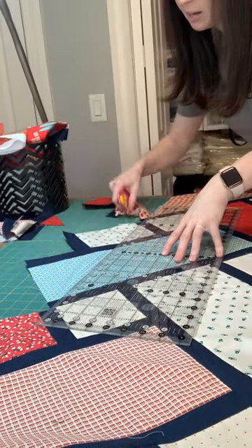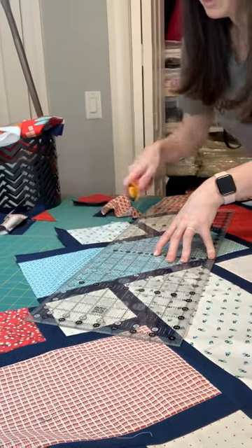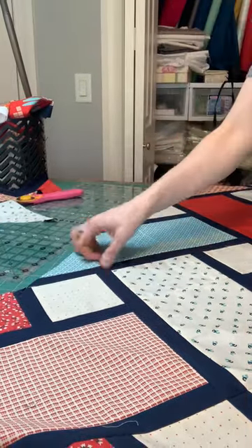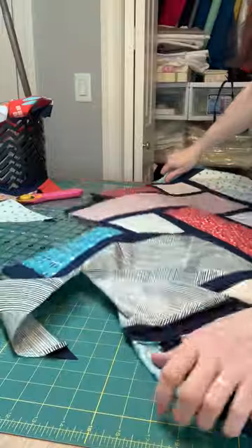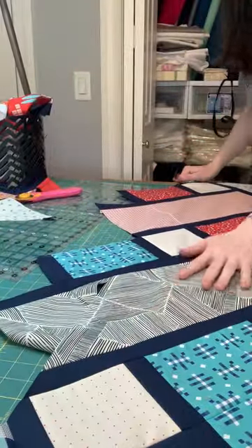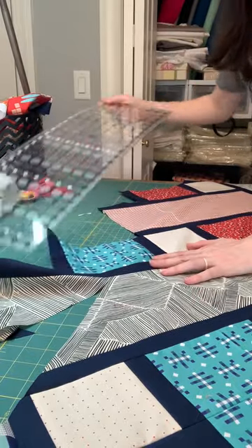I have this line that I cut earlier and I have this low point, and I've lined up my ruler. Remember — what do you need to make a line? You need two points. So that works pretty well in trimming your quilt top.